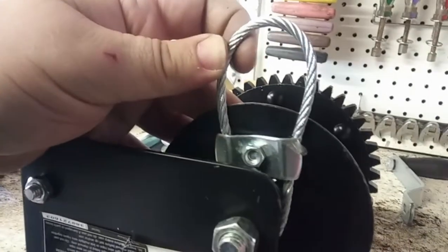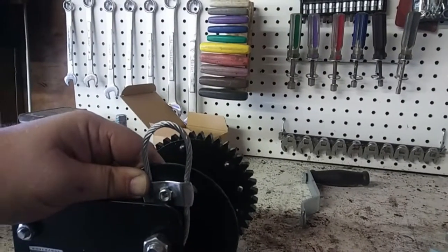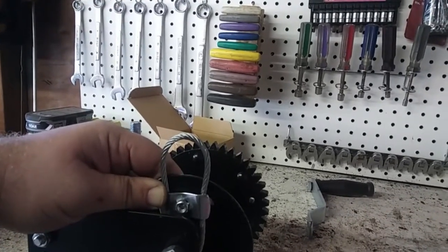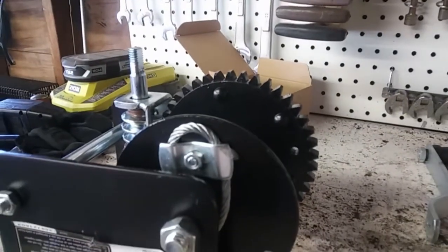Then feed the remaining portion of your cable back through the opposite side of the clamp until you have about a half inch exposed at the bottom. Now tighten the 10 millimeter nut on the clamp after pulling the excess cable back through. In the end, it should look similar to this.